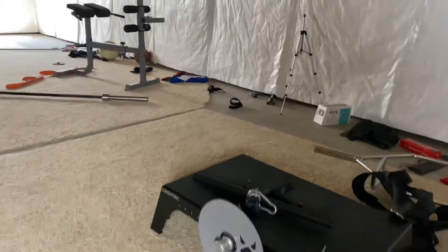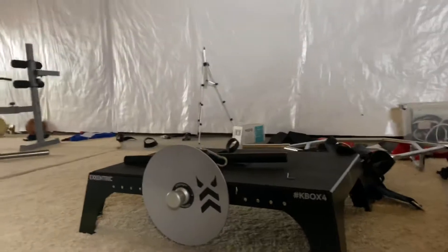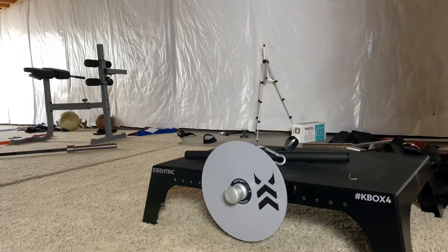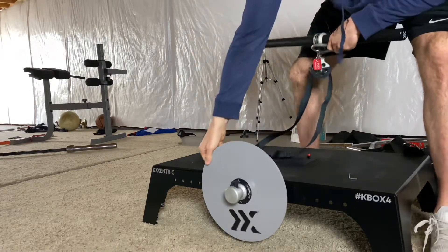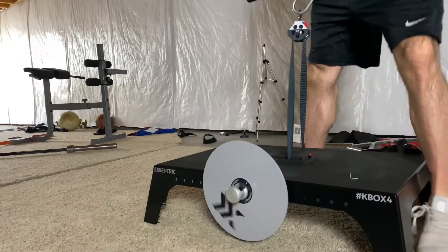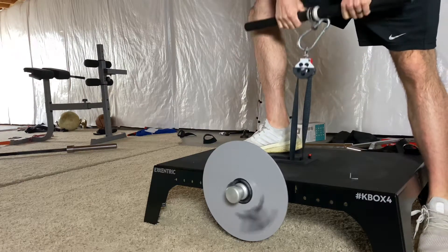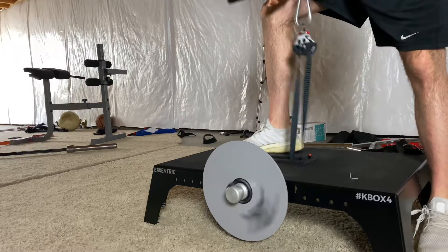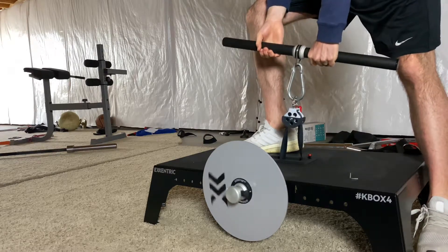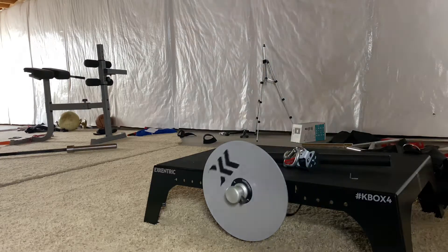It's called inertial loading. When we talk about inertial loading, we're talking about the ability to overcome inertia. It utilizes a flywheel. As you can see, I'll lift it — as I pull it back up, the wheel moves. The faster I concentrically pull on it, the more eccentric demand it places on me. So I'm getting an overload both concentrically as I accelerate the flywheel, and eccentrically as I decelerate it.